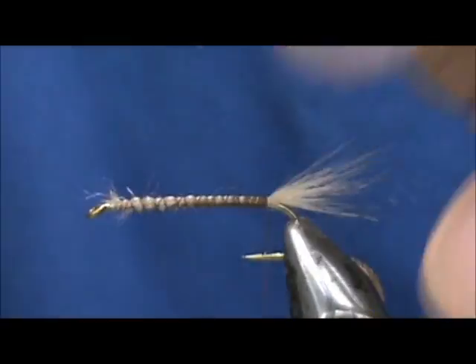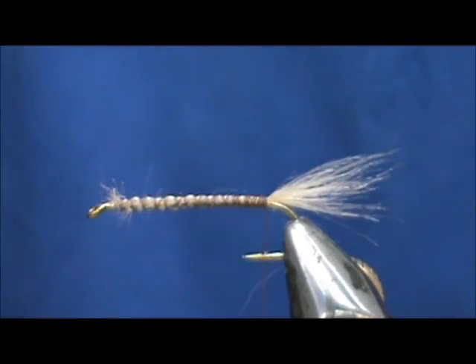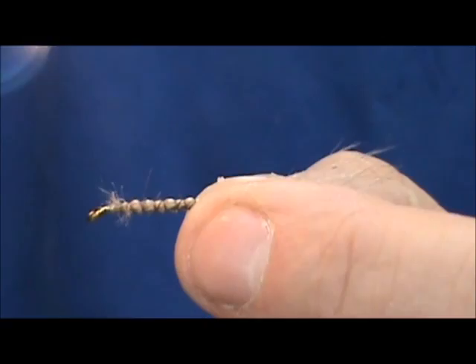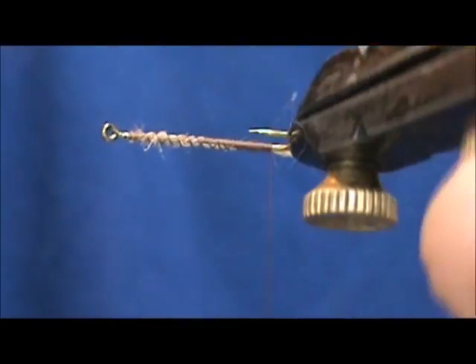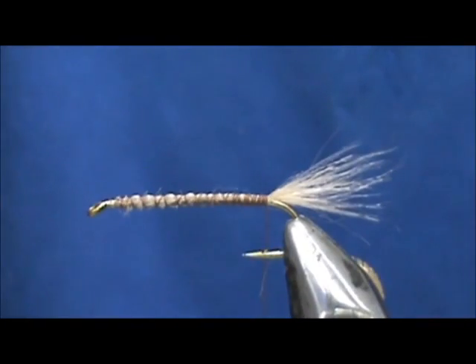Now with craft fur you get a lot of fuzz all the time, as you can see. If I just take a lighter and get it lightly — be careful because you'll burn the thread easily.